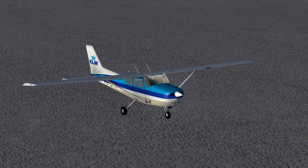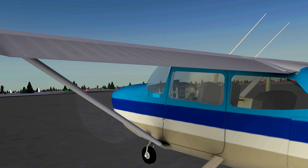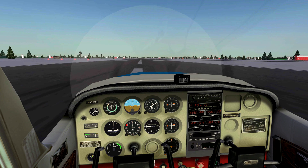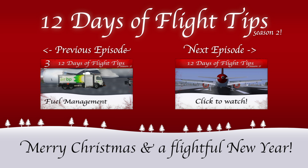As soon as you hear the engines, you're good to go. To start taxiing, just release the parking brakes and apply engine power accordingly. Enjoy flying your free private Cessna from your local airport covered in snow.